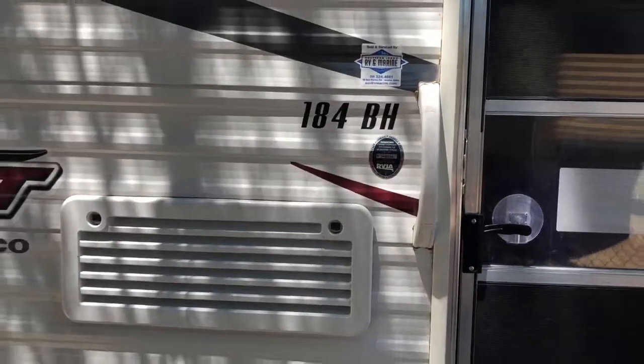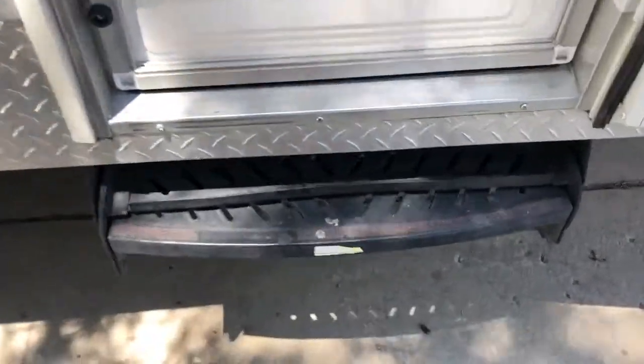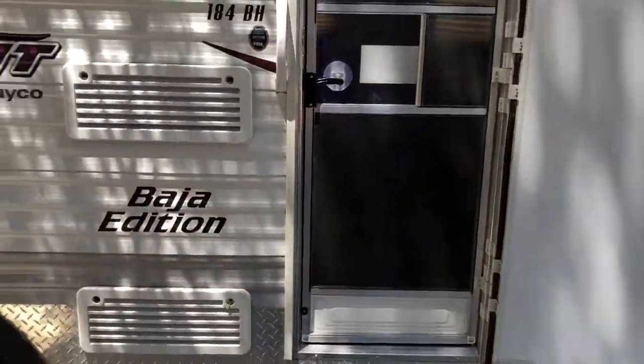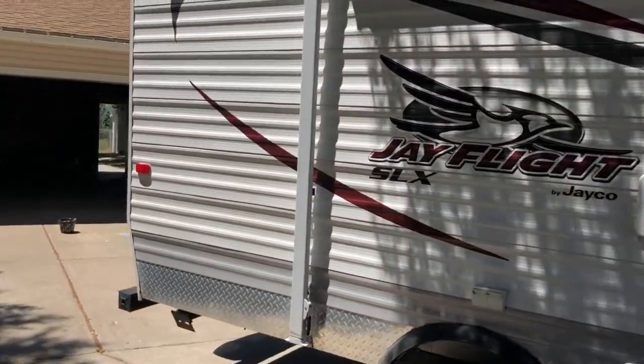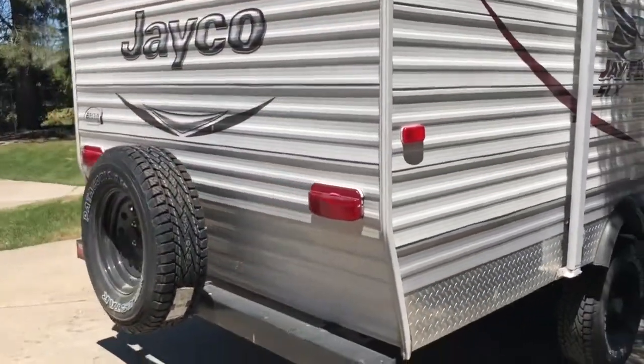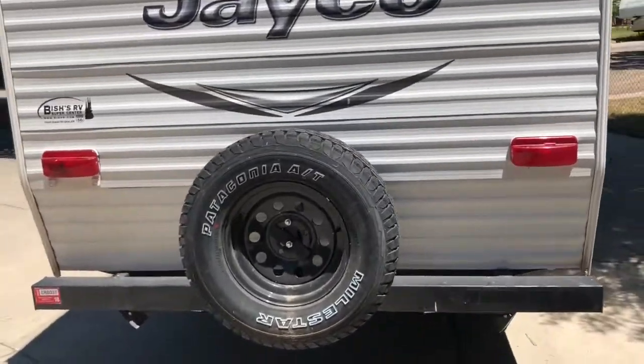You have a handle to pull yourself up and down. These are your stairs — just grab and pull, and grab the second one and put it down. Two stairs to get you into the trailer. There's also a spare tire — hopefully you'll never need it.